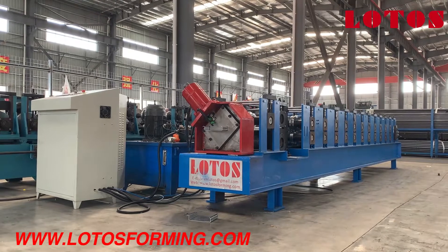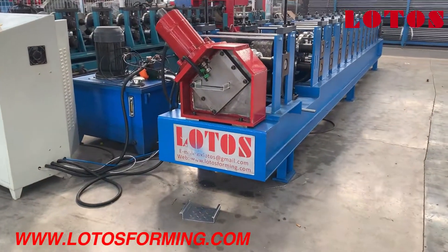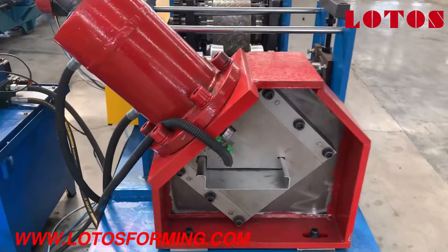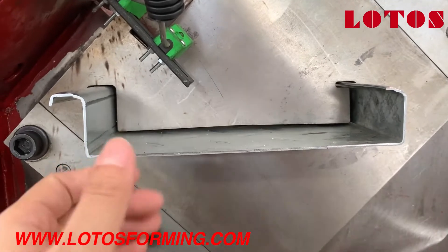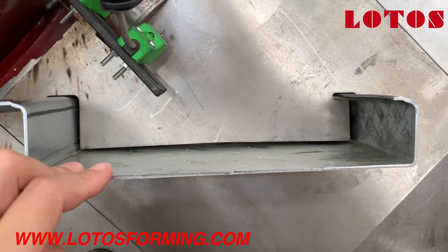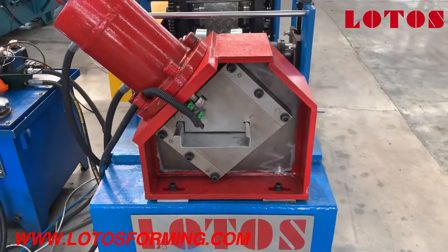Please follow my camera — let's start from the cutting unit. What we can see is our cutting unit, combined with hydraulic stop cutting. Now let's come to the cutting die. The die and the cutting blade are very flat, with no scratches. The thickness of the profile is 1.2 to 1.5mm. And here are some sensors to sense the length of the profile.